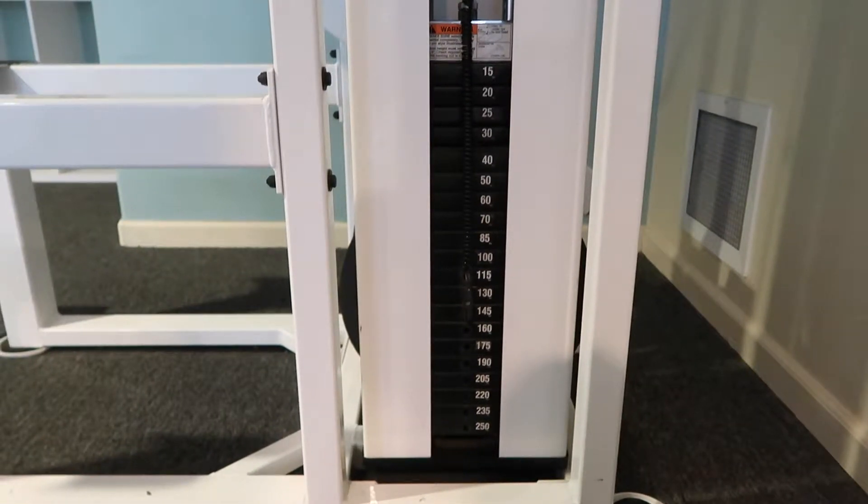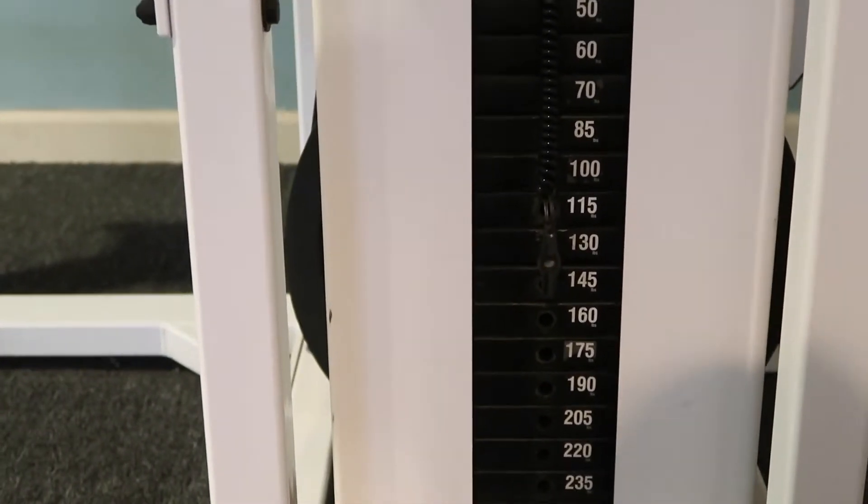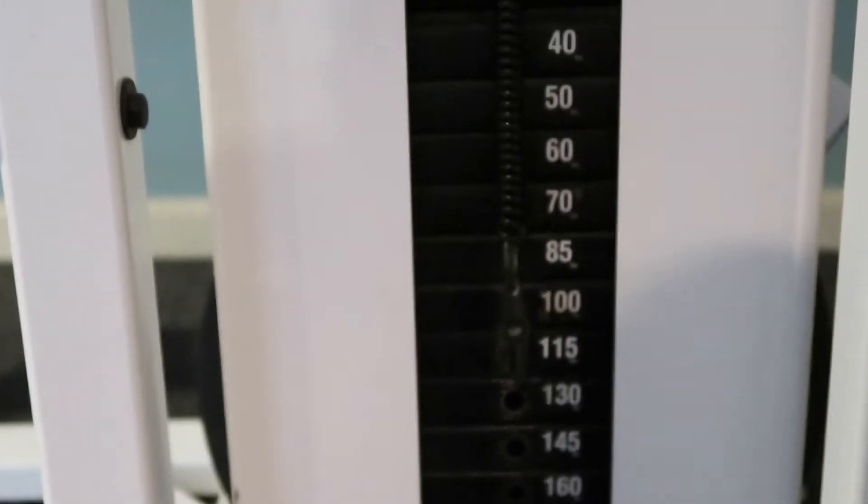Before you attempt this, always check the machine before you get on it to see what weight it's at — you don't want to get hurt. I'm about 90 to 95 pounds, so I put it on 100.